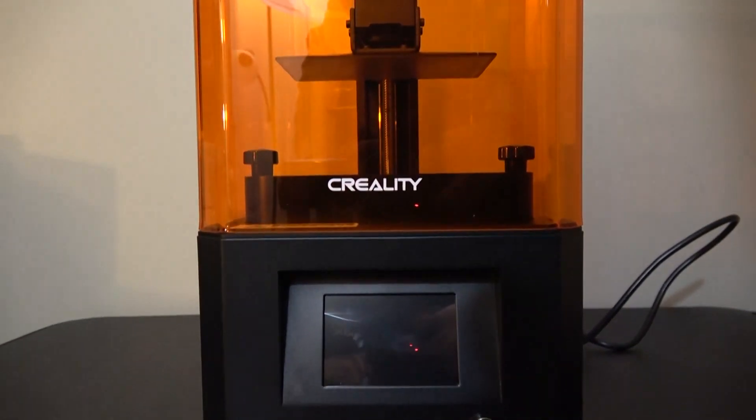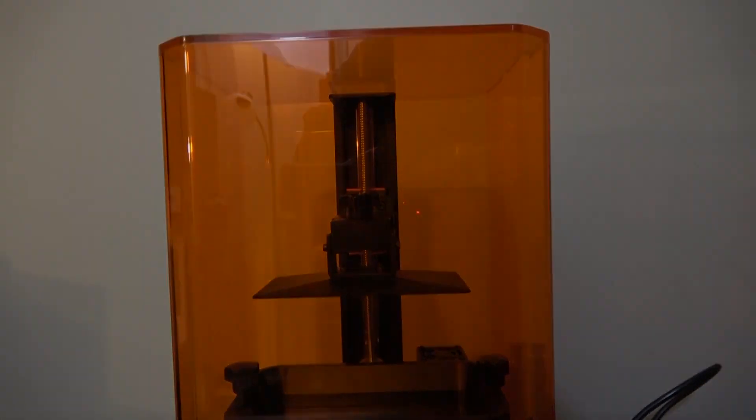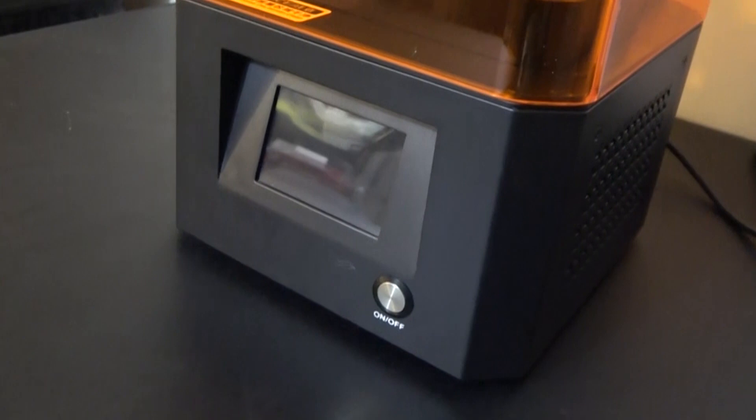Hey guys, welcome back to Chaos Core Tech. My name is Garrett, and today we are going to be talking about the new Creality SLA printer. It's called the LD-002R, which is a ridiculous name, so I will not be calling it that. I will just be referring to it as the 2R from now on.